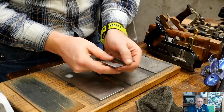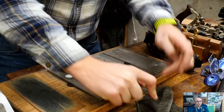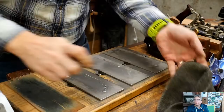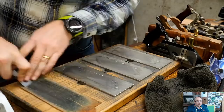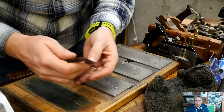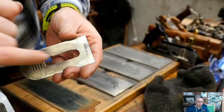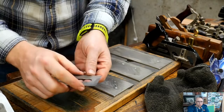I don't use jigs because they take more time to set up. Once I've got a burr running all the way across - I can feel it on the back by sliding my hand across - I go from coarse to medium to fine. Then I put it on the back and do one pass to pull the burr up the other direction, and move to the strop. A few passes on that, flip it, work the burr back and forth until it just falls off.